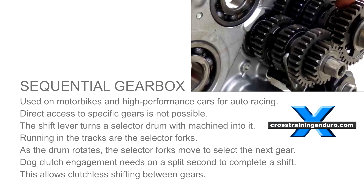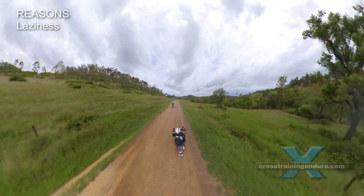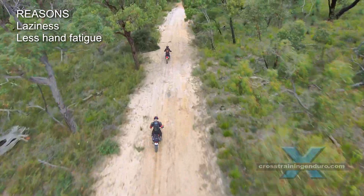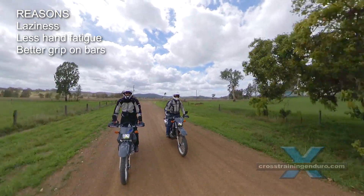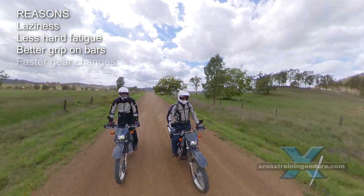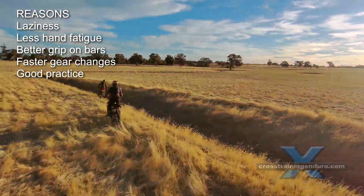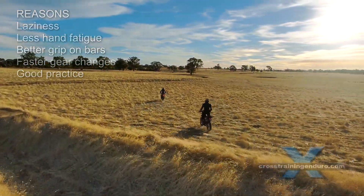Many ask why not simply use the clutch for all gear changes? Well, for some it might be laziness. Others may find their left hand gets sore on longer rides, so clutchless gear changes reduce the pain, especially with a heavy clutch pull. If you're riding over very rough terrain you might want to keep full grip on the bars and ignore the clutch. Others might like the challenge of getting that super fast but smooth gear change with no clutch. And finally, it can be good practice — if you ever lose your clutch, you can still keep riding and hopefully get home to fix it.